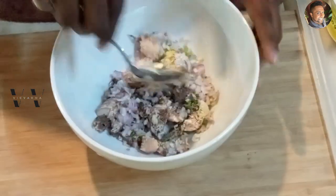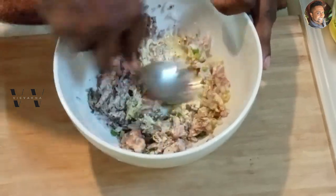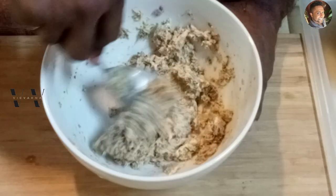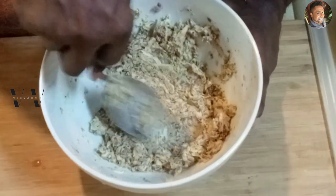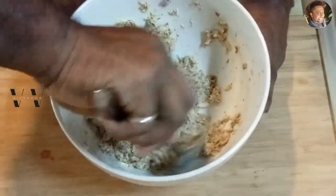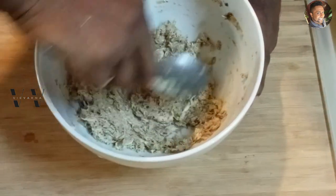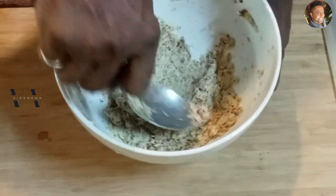Now mix everything well. While mixing, make sure you break down the tuna pieces so it becomes a nice paste — push it down and squash it a bit so the tuna breaks down and you don't get any chunks in between.